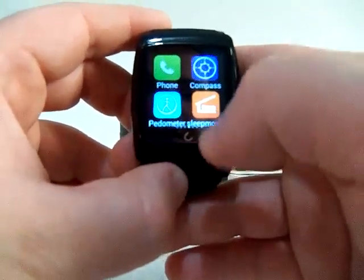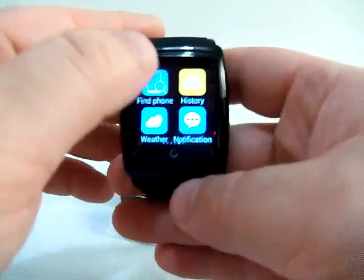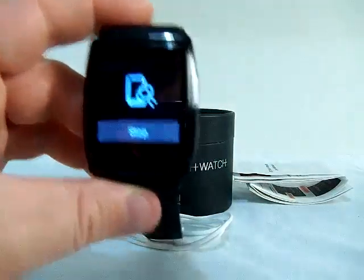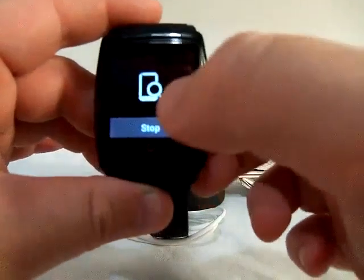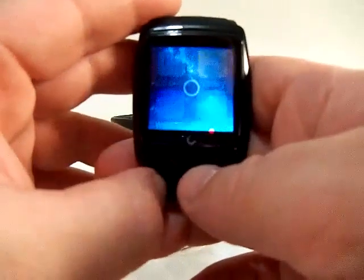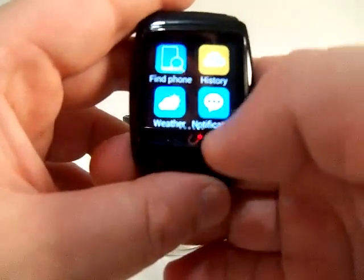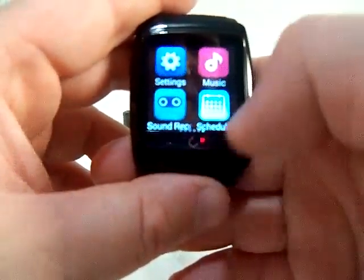There's sleep monitoring that tells you how good a night's sleep you got. You can also find your phone right from the watch — just hit start and it locates your phone, which is a really cool feature. There's a weather app where you can punch in your city to get current conditions, plus call history, notifications, settings, sound recorder, music, and schedule.